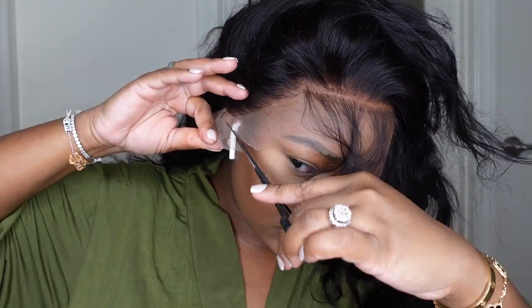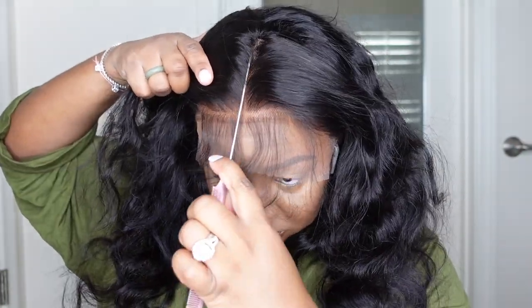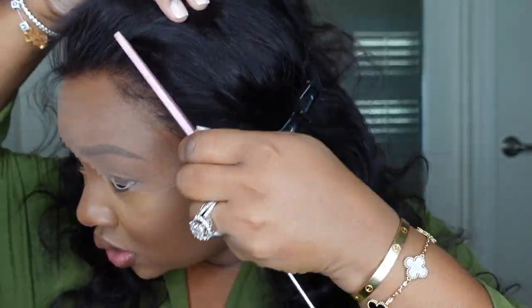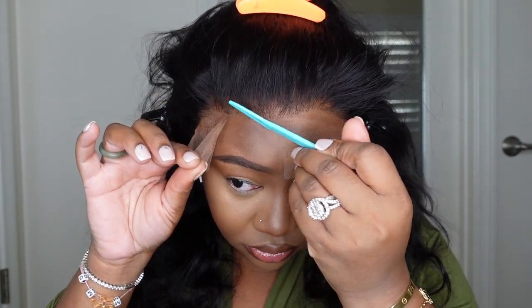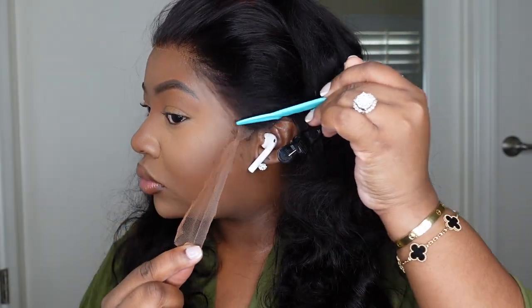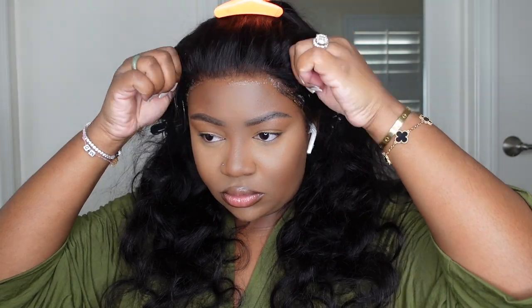To prep before we bond her down, let's go ahead and cut off the excess lace around the ears — this is going to help the wig fit like a glove. Here I'm showing you guys the parting space; you do get four inches. You can see it's a little bit more warm and golden tone because I did tint the lace. I'm cutting off the excess lace with an eyebrow razor — I buy mine in bulk. I like the eyebrow razor because it gives a jagged edge, which helps it look a lot more seamless along the hairline.